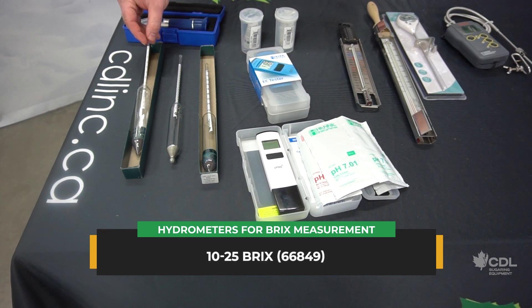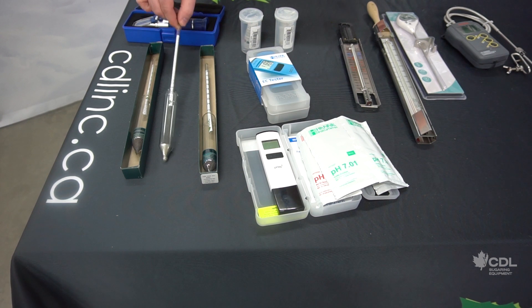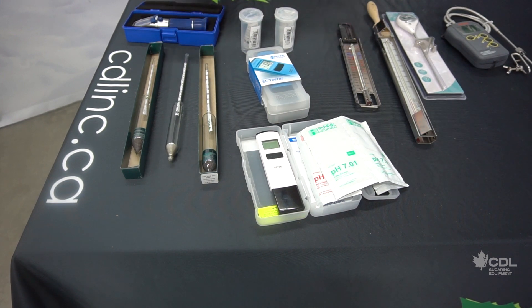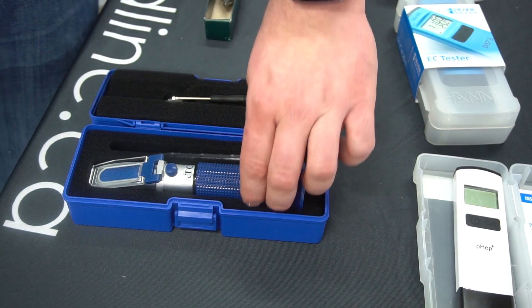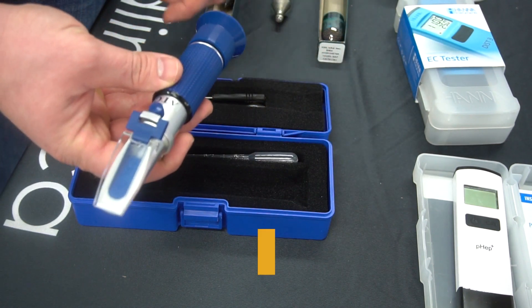If you don't have an RO and you're checking raw sap, you're going to have greater accuracy with this model. On the other end, if you have an RO — a reverse osmosis machine — you will most likely have to read above six brix and you'll need to use the zero to fifteen. If you're going to high brix, you're going to have to use the ten to twenty-five. We also offer a maple sap refractometer reading from zero to thirty-two brix.